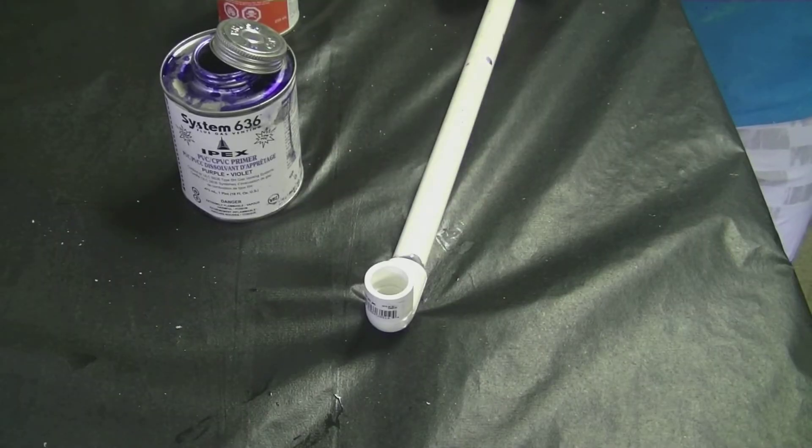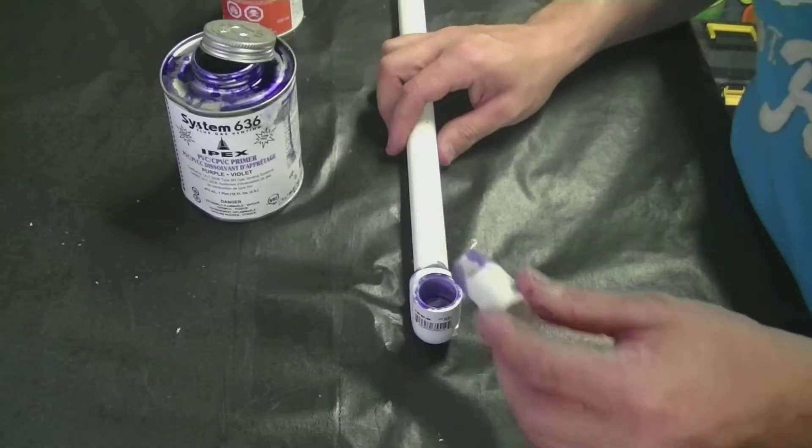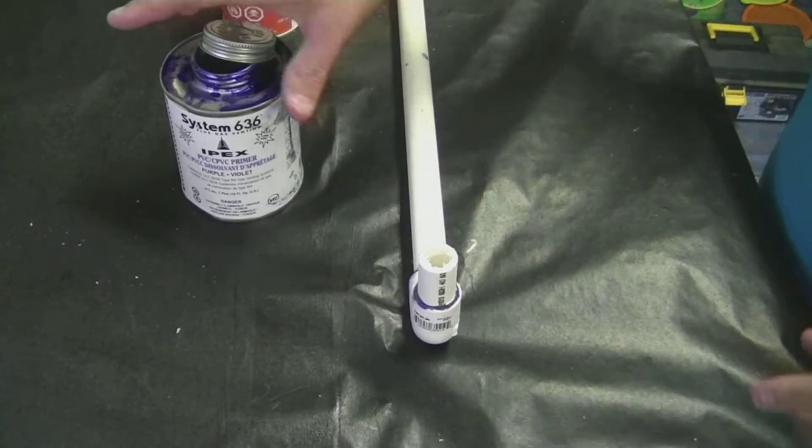make sure that your elbow is facing straight up. We're also going to put a 2 inch piece of PVC pipe in the end. That's where your bottle is going to be sitting on.